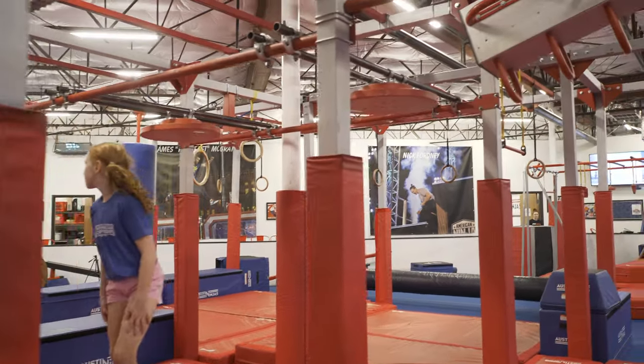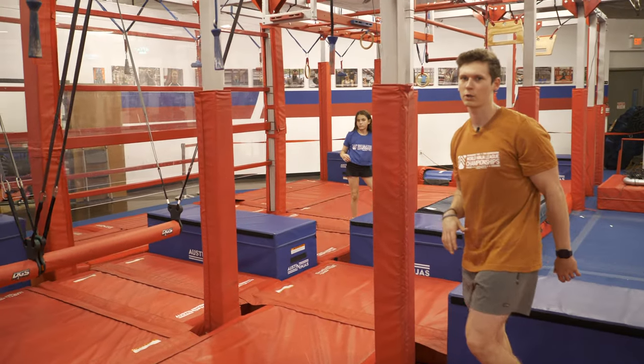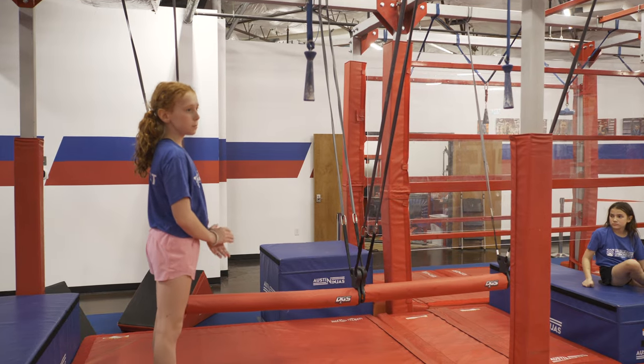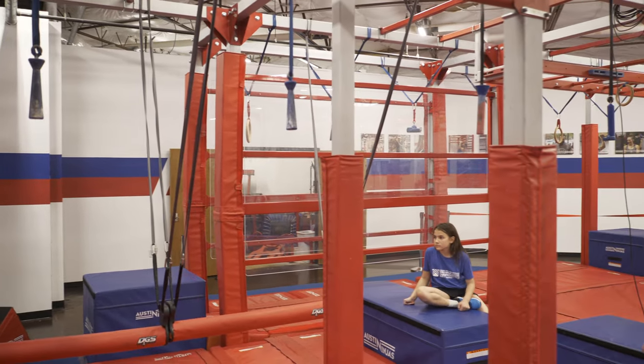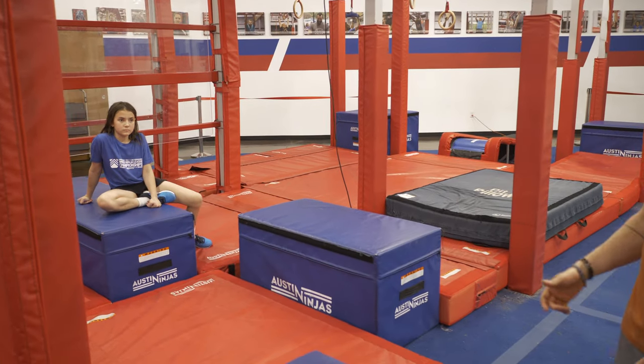Your next obstacle is going to be the nunchuck holds. You're going to use your hands only on the nunchucks. You cannot use the metal or the strap on the holds. You're going to traverse your way across. Your dismount platform is this blue platform — it is a start and finish, so do not overshoot.